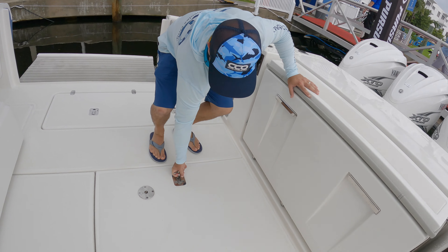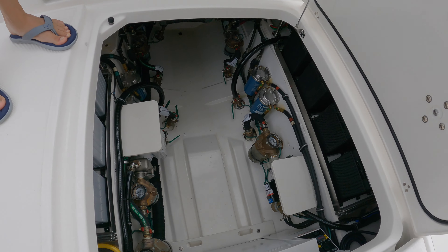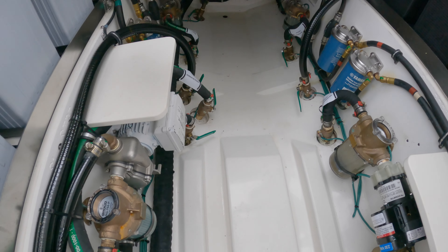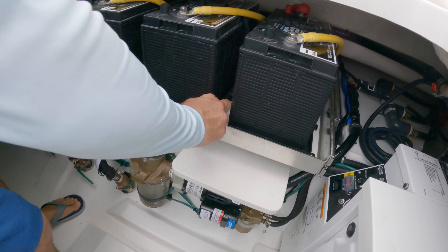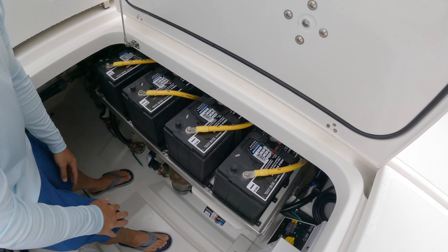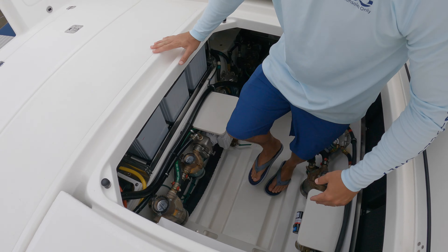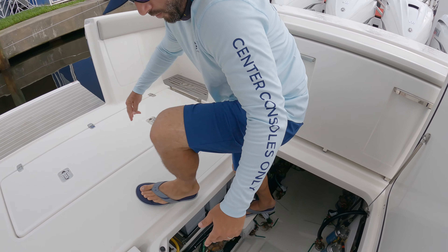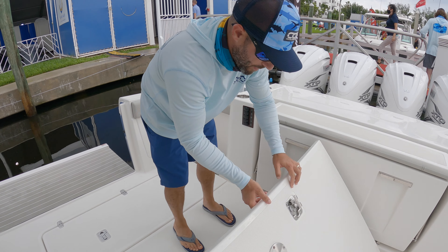Let's pop this open just for good measure — really nice looking finished bilge. You've got a step to drop in here. There's actually a stainless steel rack for your batteries so you can get to everything. You've got your generator back here, really nice and comfortable. That hole is obviously just to let water make its way back.